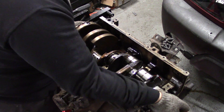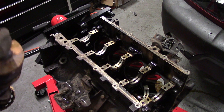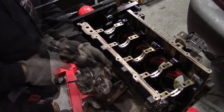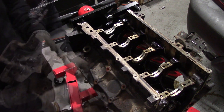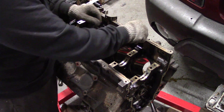Carefully remove the crankshaft — please do not drop this. Now I remove the two mounts on each side of my block. Next I remove all of my crank bearings.